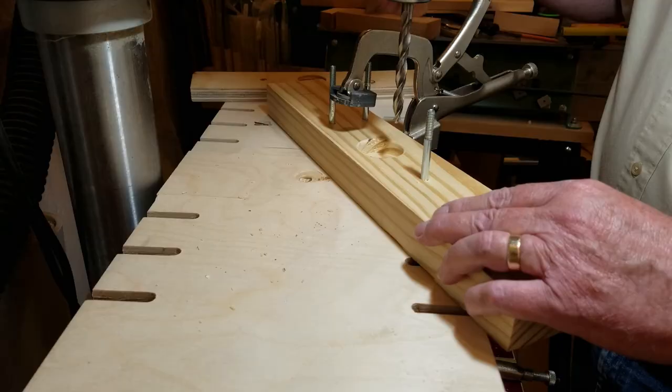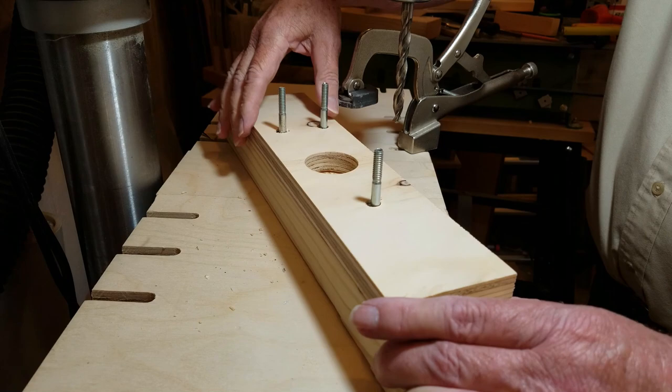I inserted longer bolts through the base and aligned the center hole in the base with the drill bit and clamped the base to the drill press table.